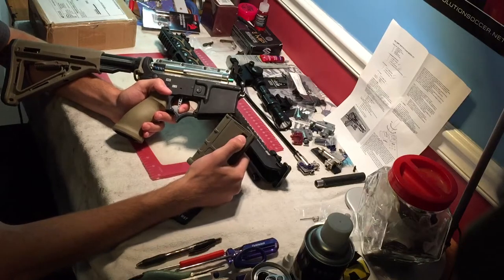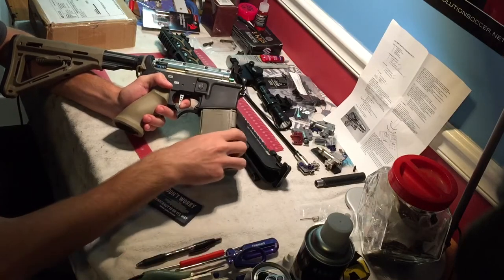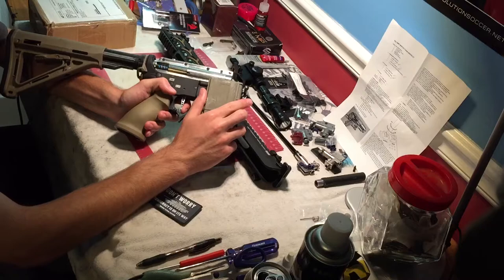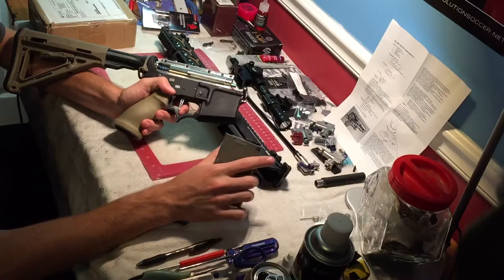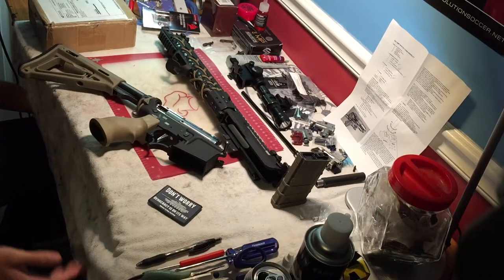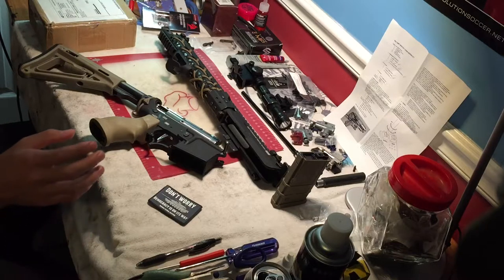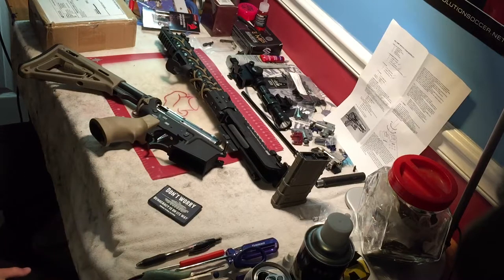Another thing too — this piece right here, where the magazine catches the mag release in the receiver, can wear down. And if it wears down, your magazine instead of being held at the right height might be held slightly lower, and that can create feeding issues between the feed lip and the hop-up. Every situation is always different. There's a million things I could cover and spend a two-hour video just on feeding issues. The biggest thing is just narrow down which piece is causing your problem and then figure out what you did to make it happen.